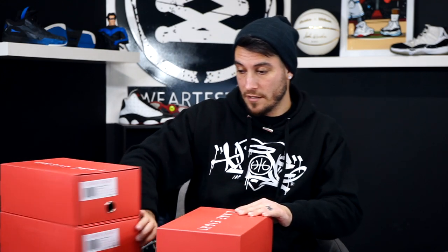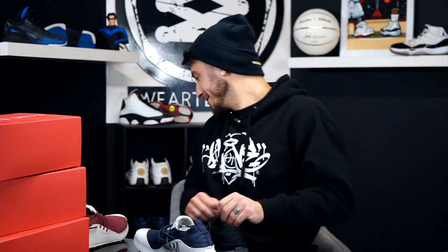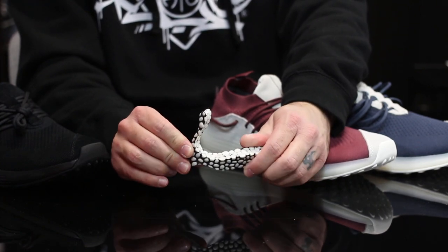We're gonna get into some sneakers. This is a brand new brand called Lane Eight. I think what they've got going on is awesome. These are all three of their brand new colorways. These are Lane Eight's new colorways of their trainer, the Trainer 81. They have a slightly different tech spec — where the first three colorways had ignite foam and energy beads in the midsole, they've actually replaced that with their own formula of EVA.